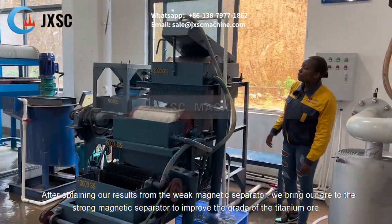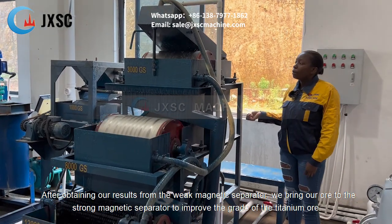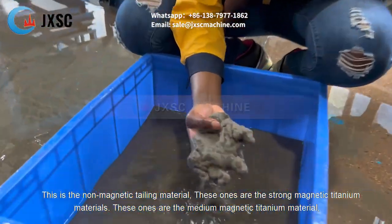After obtaining our results from the weak magnetic separator, we bring our ore to the strong magnetic separator to improve the grade of the titanium ore. These are the non-magnetic tailing material.